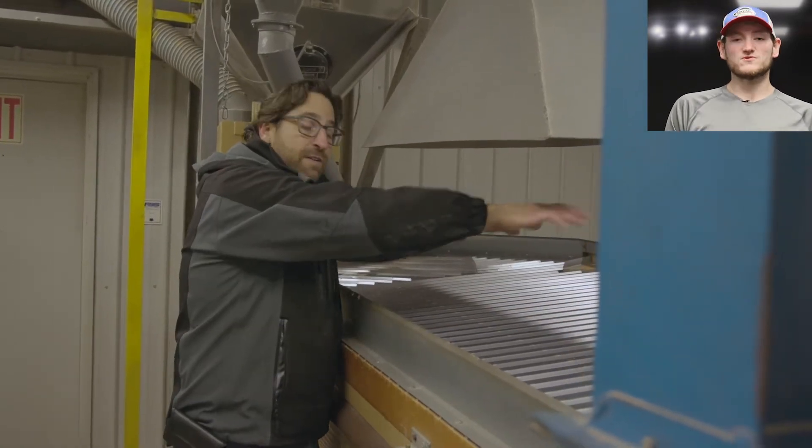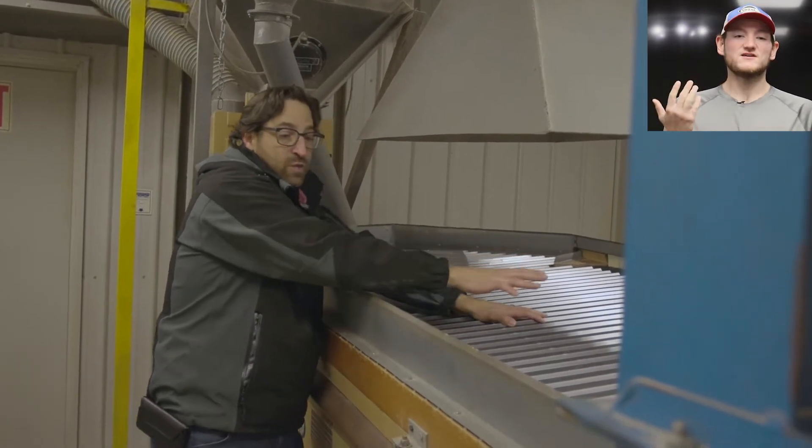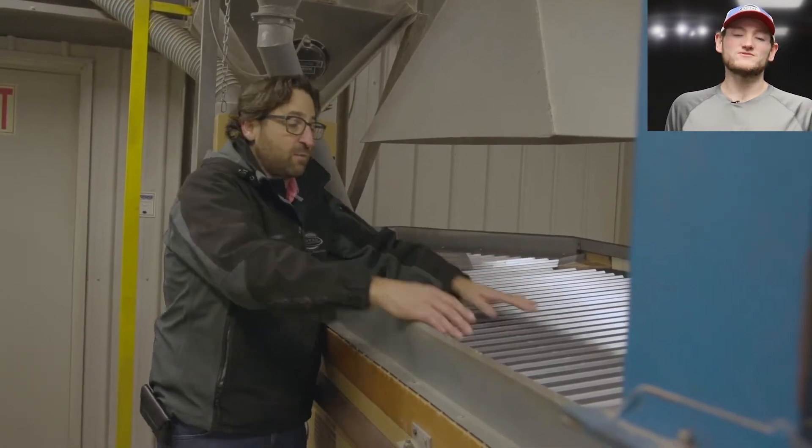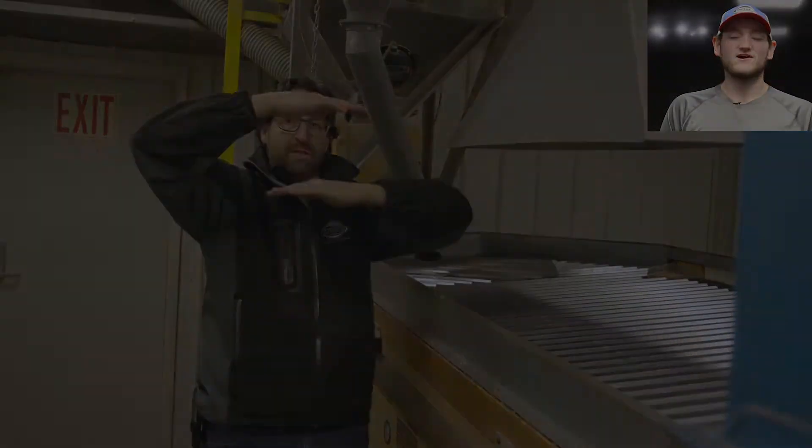We really get to see how we sort through our seeds and how we get to the final product that is packaged and ready to go out to our customers. I'll hand it over to our president Aaron Conaway.